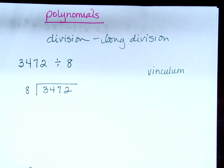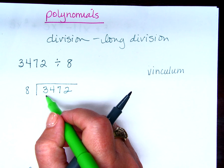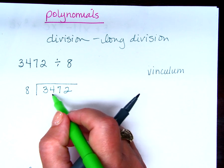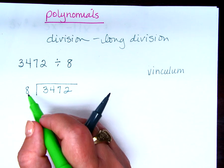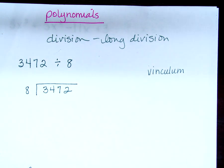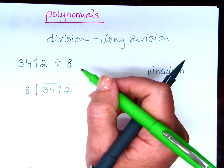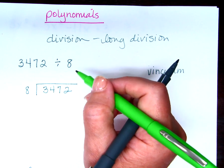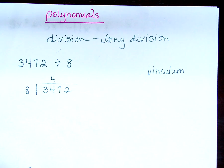How do I start this problem? I want the thought process, not an answer. First you're going to see if 8 can go into 3 — it doesn't. So then you go over to 4, making 34, and you see how many times 8 can go into 34, which is 4 times. 4 times 8 is 32. Where do I put that 4? Above the second digit — the end of the number I divided 8 into. Once I write the number up here, I multiply: 4 times 8 is 32.